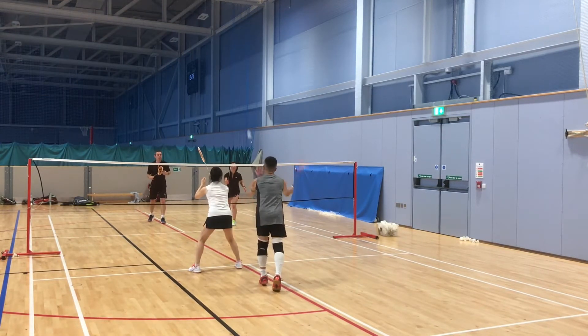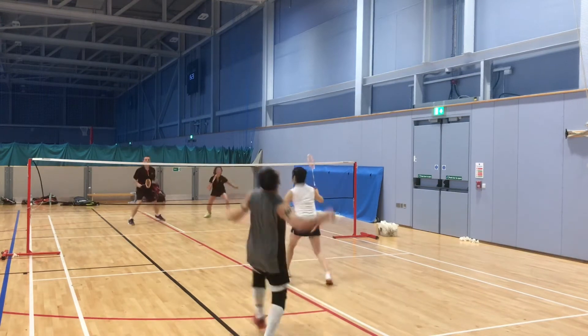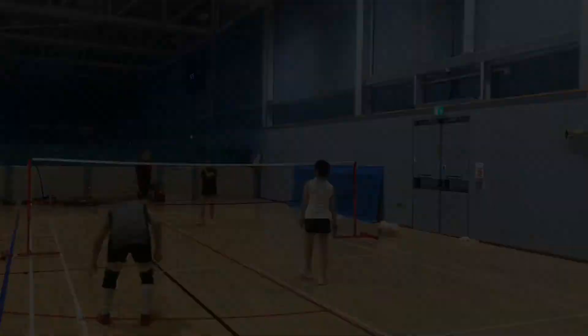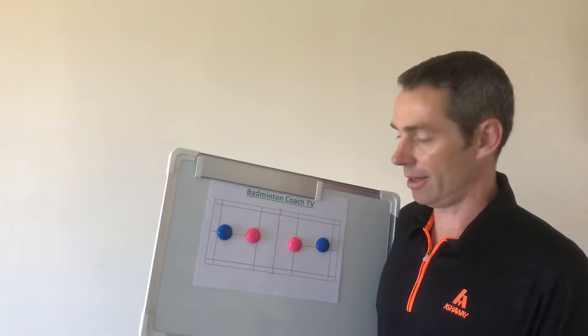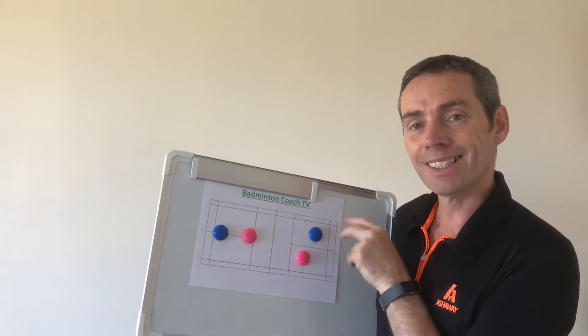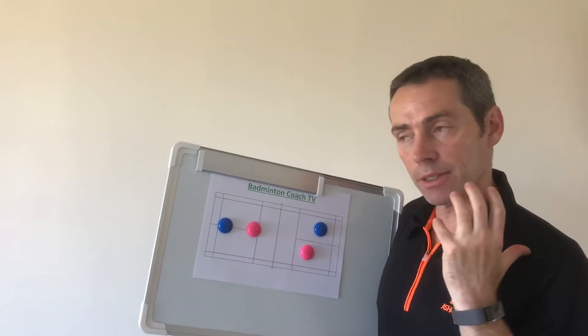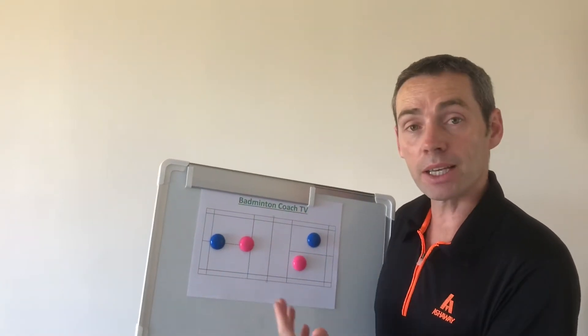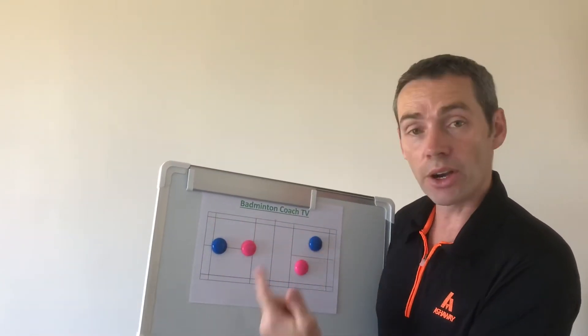Alvin at this end has to cover the straight smash, the straight drop, and the cross court. He opens up the court too much and loses the rally. So the advantage of playing the clear is that it enables this pair to get into a formation where they can get back into the attack on the very next shot.